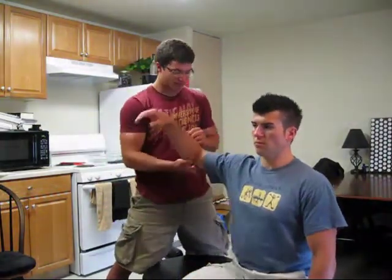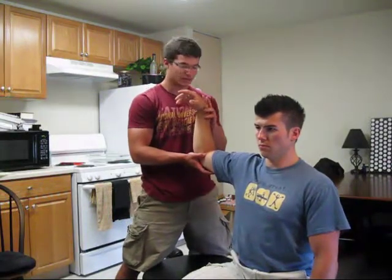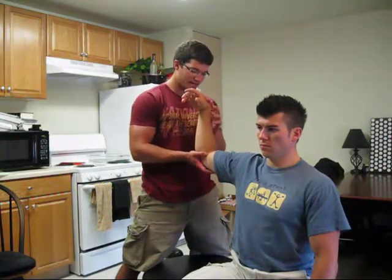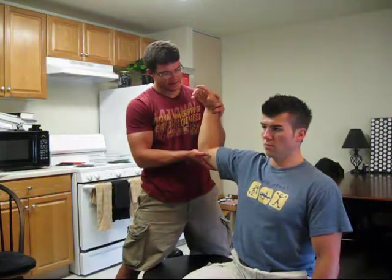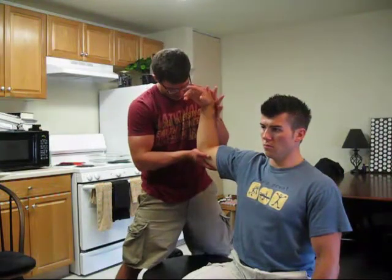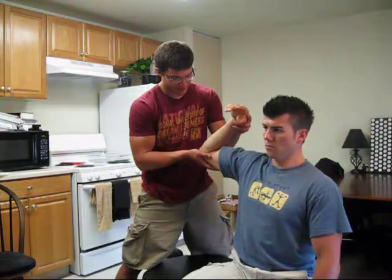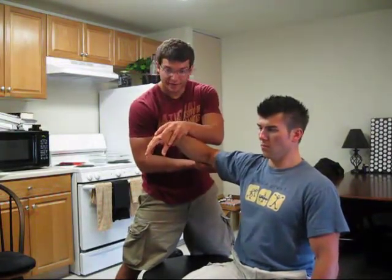Next one we can do is infraspinatus — another rotator cuff muscle, extremely important. This is an external rotator again, so we shorten the muscle by externally rotating it at 90 degrees. I stabilize his elbow here and have the wrist flex a little bit. It's in a vector — press — and then you're going like this. If he tries to cheat in here I'm going to miss it; it has to be at 90.